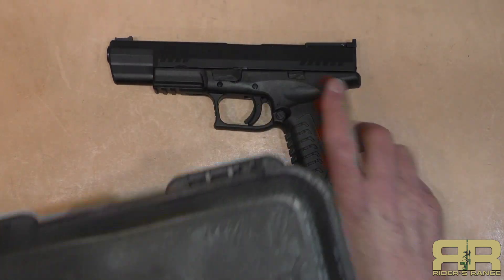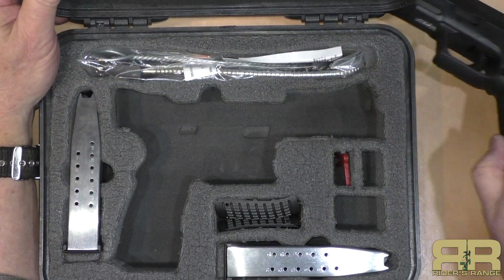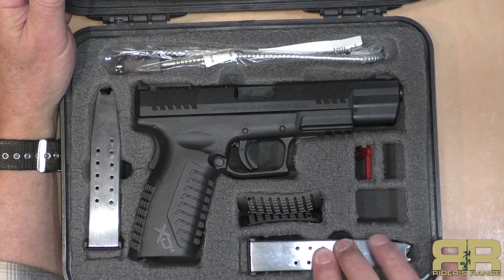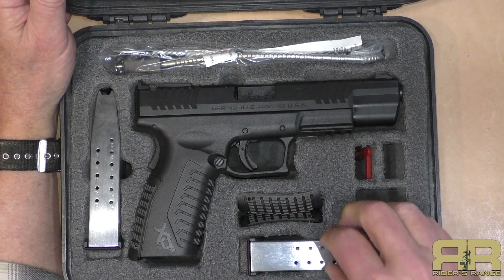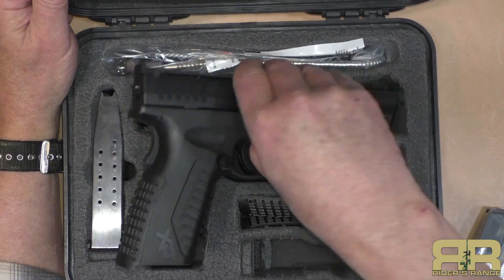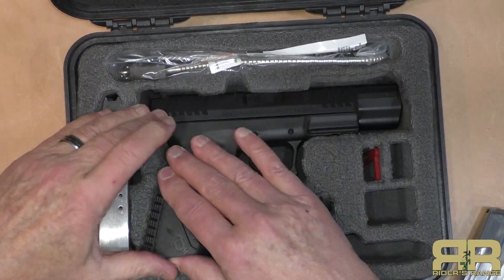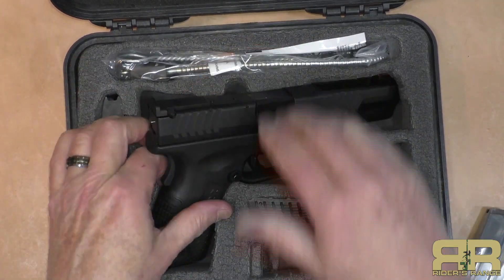The box from Springfield is a nice hard case, fitted for the gun. It comes with the interchangeable back straps, a lock, two magazines plus one more that will be in the gun — so actually three fifteen-round magazines, which is nice unless you happen to live in one of those states that thinks fifteen-round magazines are evil. One thing I found with this case though: if the gun is all the way down in it, it's difficult to get out without getting near the trigger or the controls.